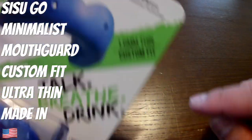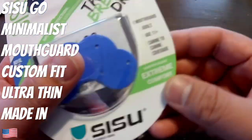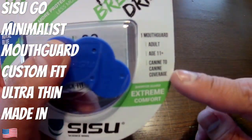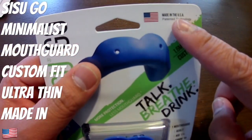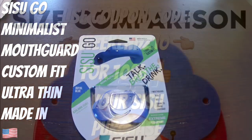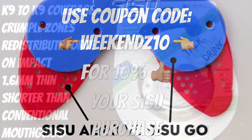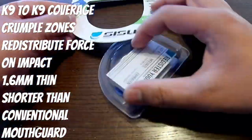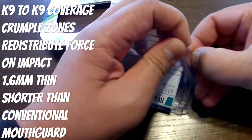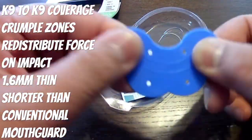SISU sent me this to do a review. I did two previous reviews on the SISU mouth guards — the Arrow and the Max — and I have to say, I'm loving the SISU product so far. They also hooked me up with a discount, so check out the description below: use the coupon code WEEKENDS10 to get 10% off all your SISU purchases.